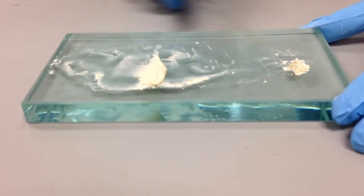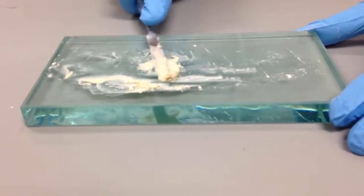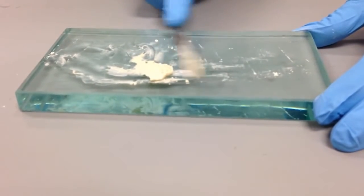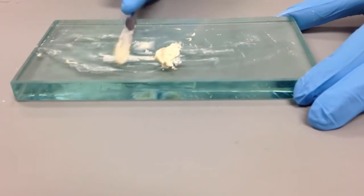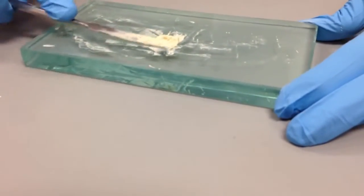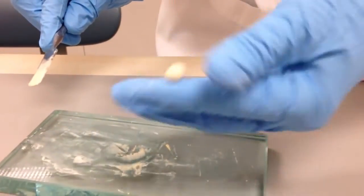Ideally, once you get to the base consistency, you will be able to roll it into a ball. Or sometimes it's nice to roll it into a cigar shape if you're putting it into a restorative situation where you want to cut off pieces. She's definitely got that consistency — you can see she's rolling it into a ball, and we've achieved the final base consistency.